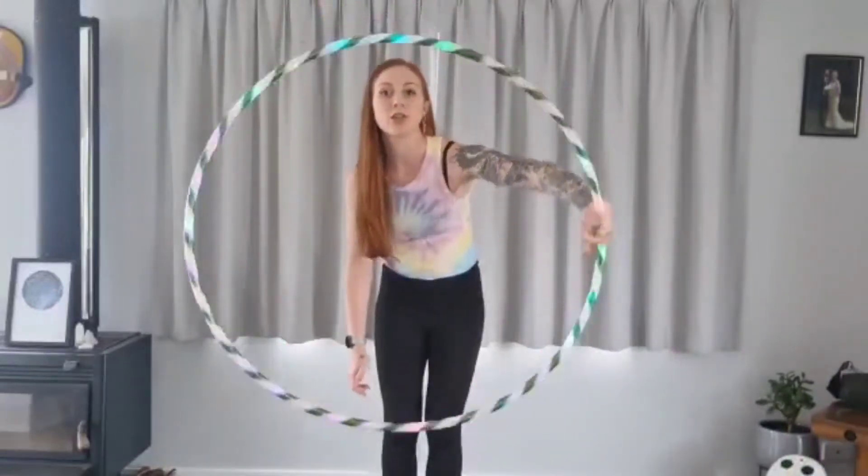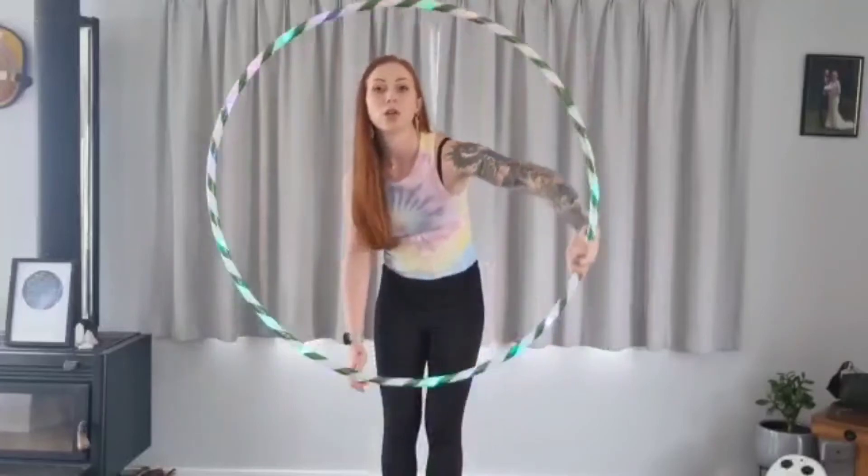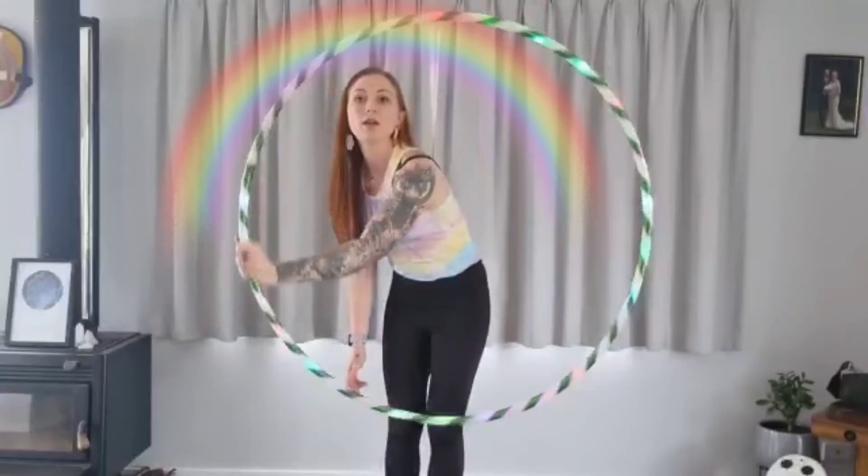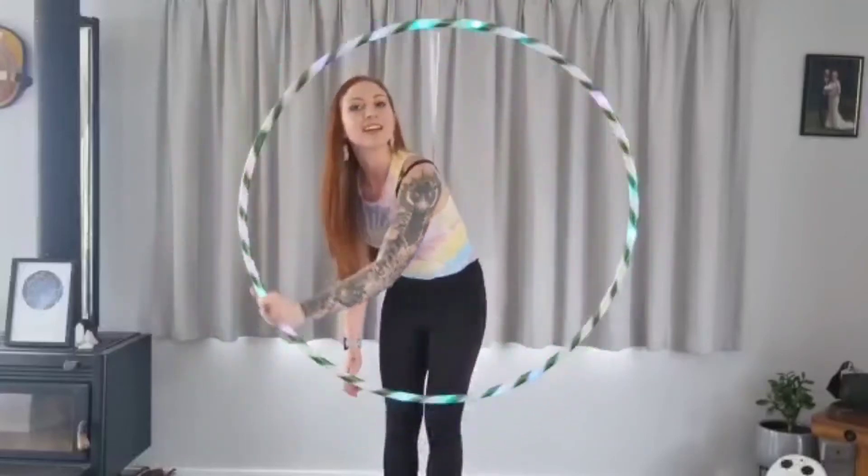As you can see because it's smaller I don't need to move my body as much. And then just keep practicing — your arm will definitely get sore.